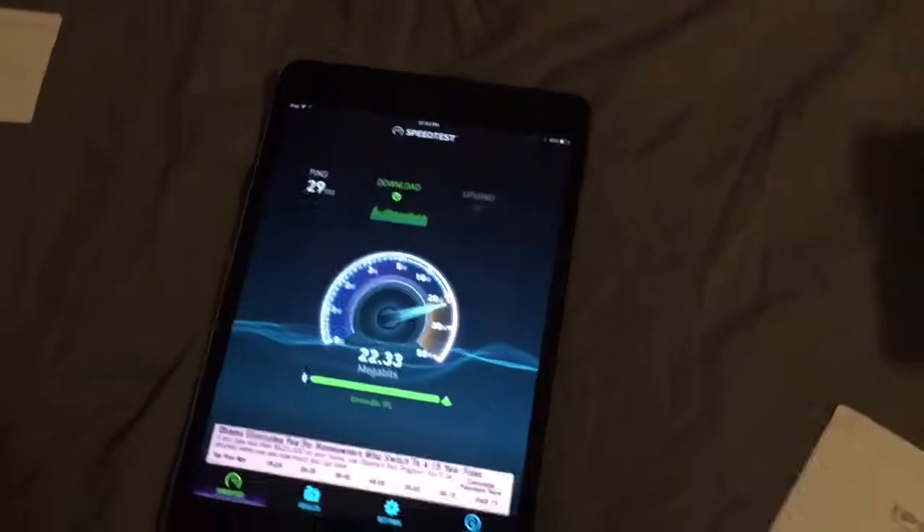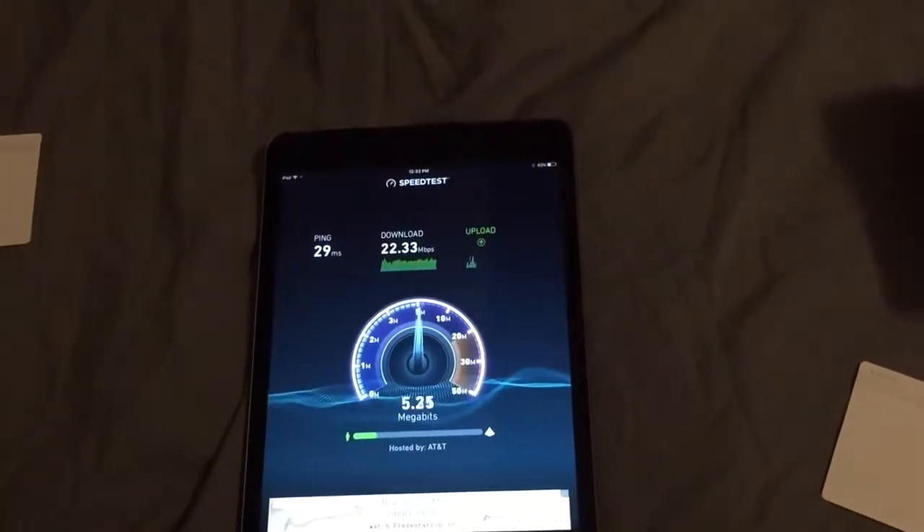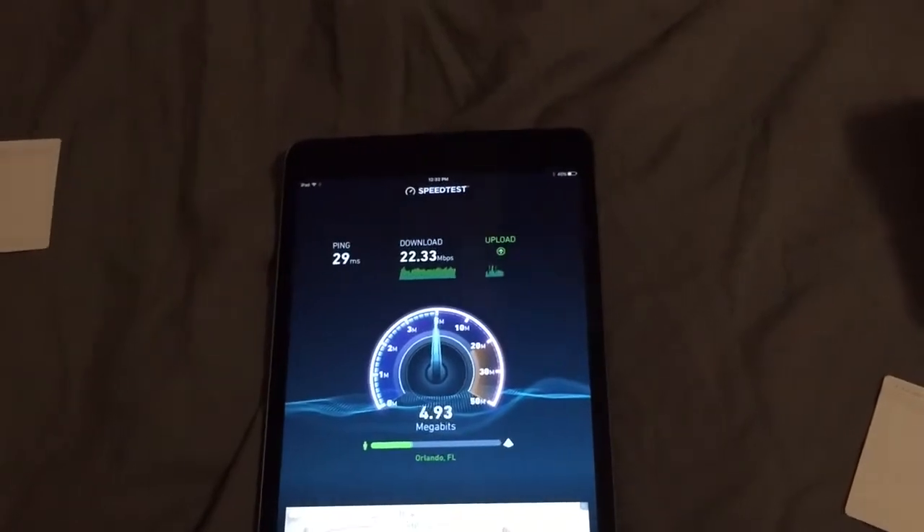Ping — wow, about 20 to 21 megabits per second! It's probably never been above 16 in here, so that's an improvement. It's kind of jumpy but it's above five now.